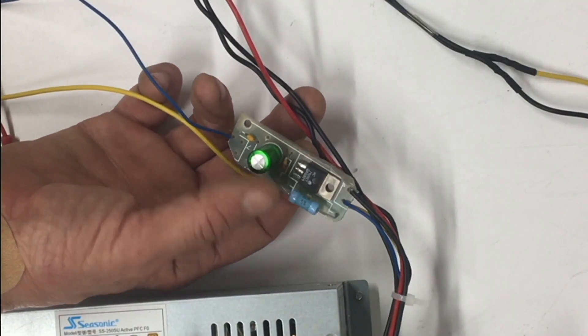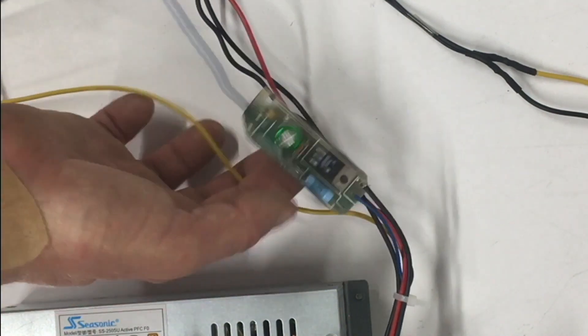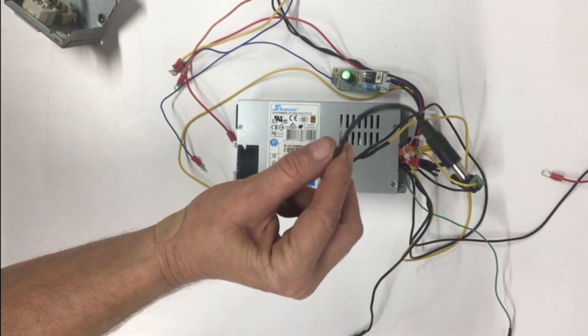Here is our negative 5 volt circuit. I took this from an SE analog board — and believe me, I had surplus of them. Yes, I could have made one but I am lazy. Here's a positive 12 for our LCD.